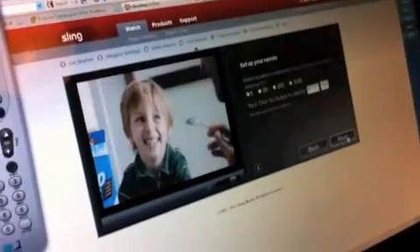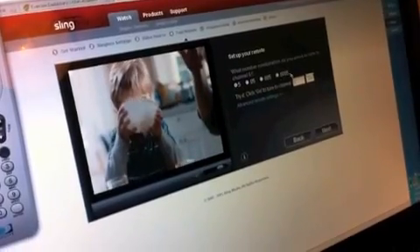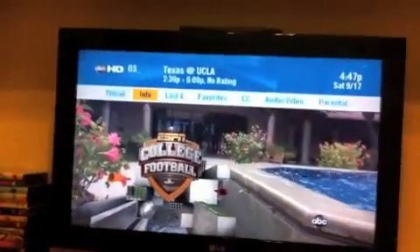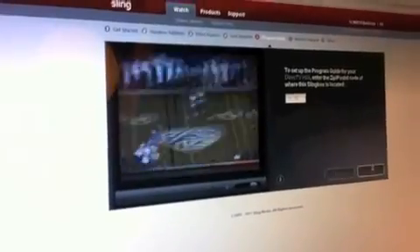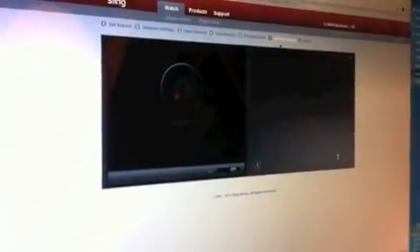The next thing the website wants you to do is test the way it sends the channel number to the receiver. Select the first option — channel 5 — and select Test. In our case, DirecTV channel 5 is not a valid channel, but it did send the signal and changed the channel to 5, so we're okay with that selection. Finally, select your zip code and again select your cable or satellite provider, which allows the guide you're seeing to be the correct guide for your area.